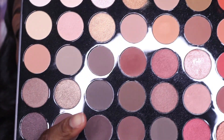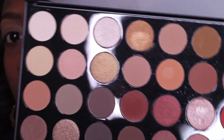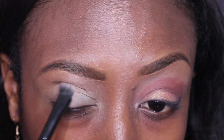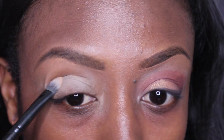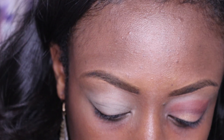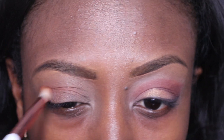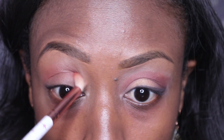All the shades I use will be from my Morphe palette that I bought at Ulta a few days ago. I'm not familiar with the scientific names of the eyelids, so bear with me. Now this orange color I'm applying generously on the crease of my eye — it did take a few applications to really get that color popping.